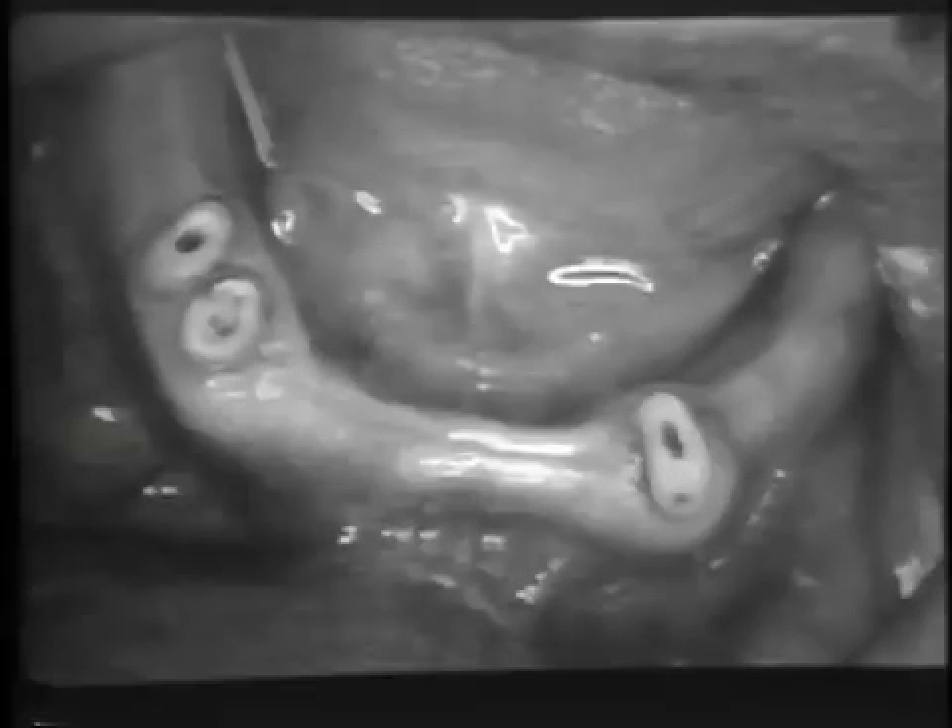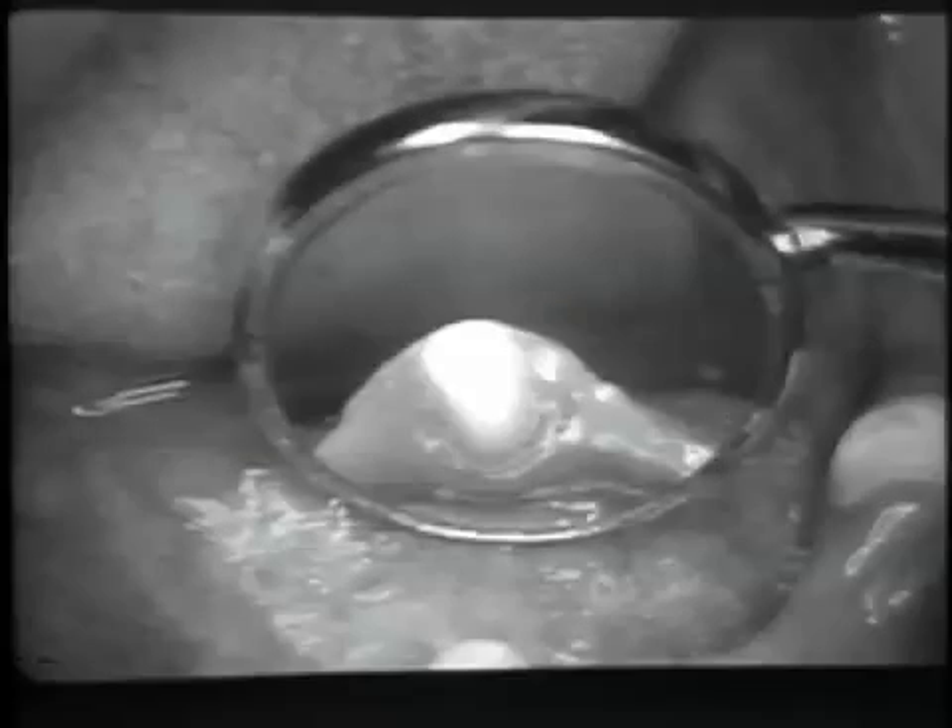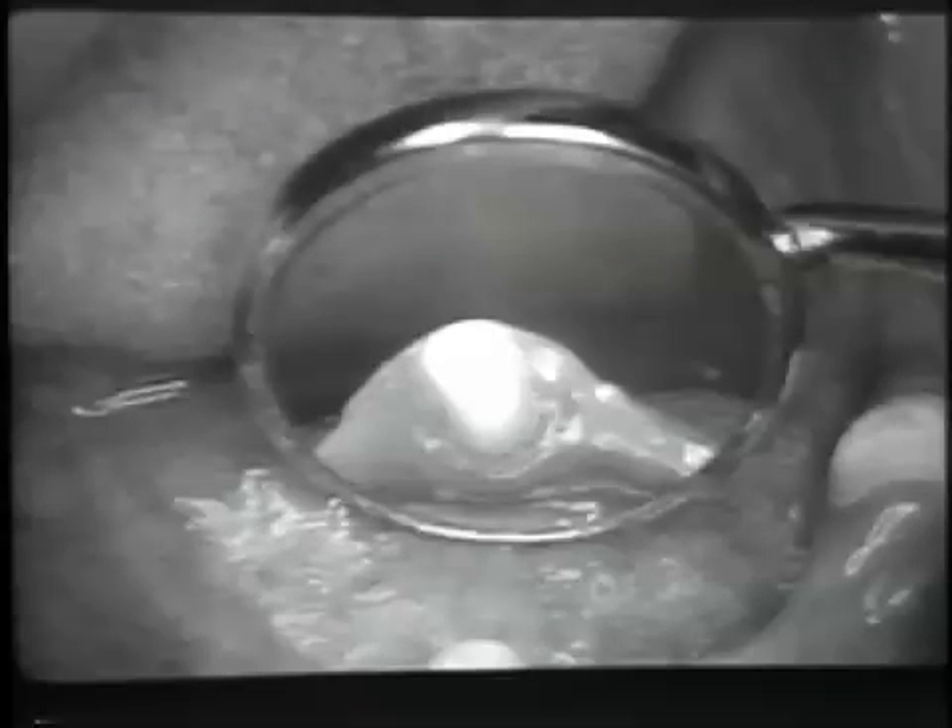Whether or not to use copings on overdenture abutments is an important consideration for the dentist. In the presence of good oral hygiene, fluoride supplements and dentifrices, and regular supervision, many teeth can serve for years without copings.